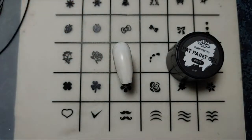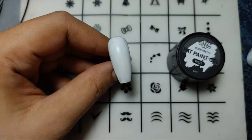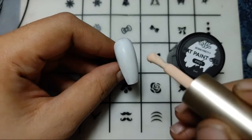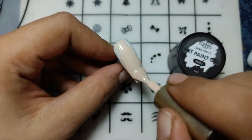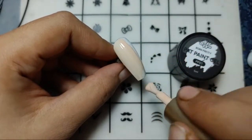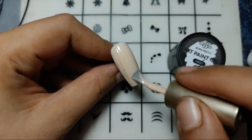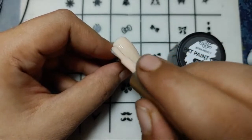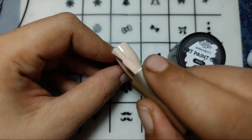First I'm just getting my nail ready with the base color. I am using a nude shade for the base, as it just looks great while you are trying to do the French nail. You will just go with the nude.